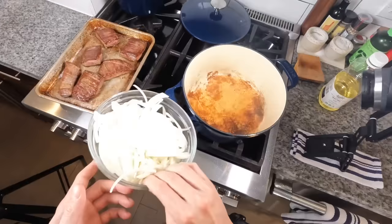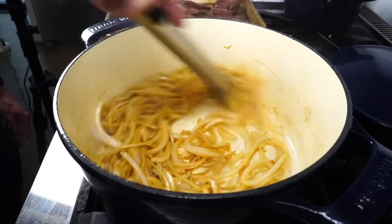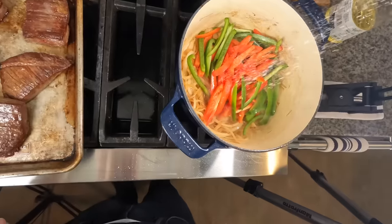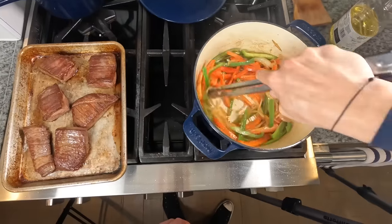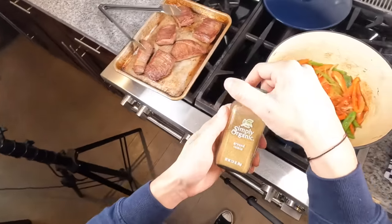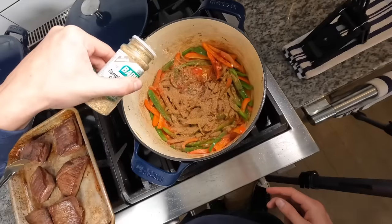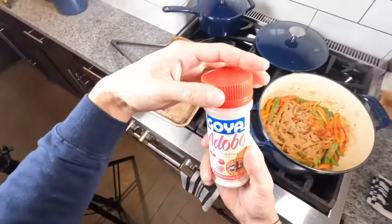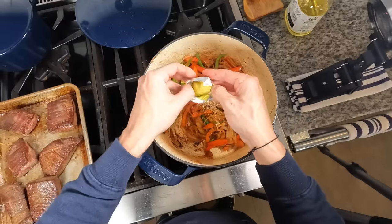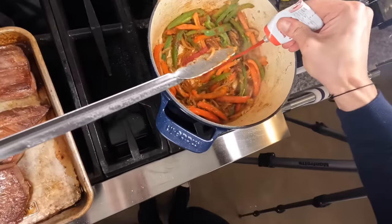Throw in the onions, hit them with some salt, and stir. The moisture in the onions will almost deglaze the pan. Once softened, throw in the peppers, hit those with a little salt, and stir until soft. Then add the garlic and cook until aromatic. Now for the spices: one tablespoon of paprika, one teaspoon of cumin, one teaspoon of coriander, two teaspoons of sazon, two teaspoons of adobo, one teaspoon of dried oregano, and one packet of chicken bouillon cube. Mix that all together, then squirt in about a tablespoon or two of tomato paste, work it in, and get it mixed in and caramelized.